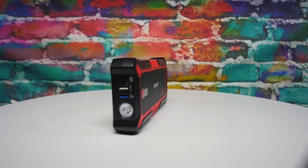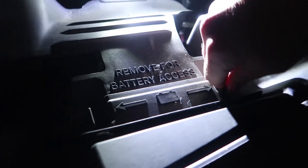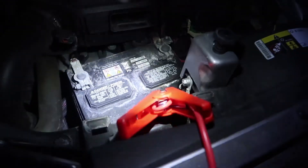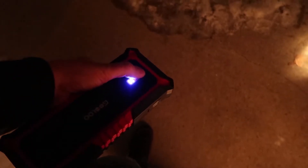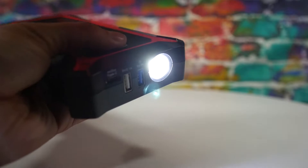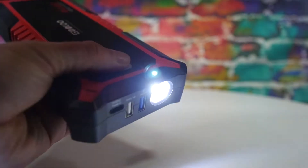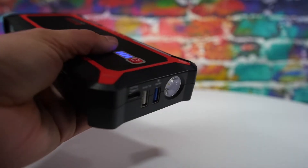It also has an LED flashlight allowing you to see in those situations where you might need some extra light. For instance, if it's dark and you left your lights on in your car and your battery dies, you need to be able to see your battery to hook up your jumper cables — this device comes in handy because you can use the flashlight while jumping your car. To use the LED flashlight, simply hold down the power button until the light turns on. You can click it again for a strobe light, and click it again for a slower strobe light.